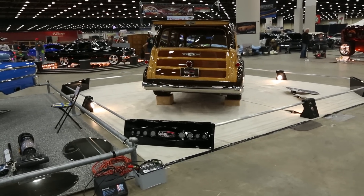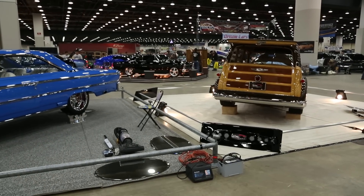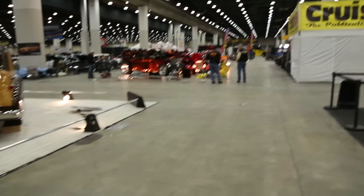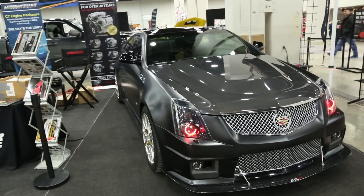So here we are. This is actually a sneak peek into Autorama. Without wasting much of your time — you ready to see my new baby? That's not it, but my baby is right here. There it is.